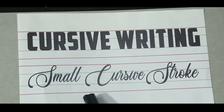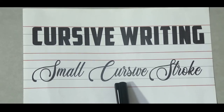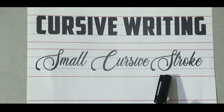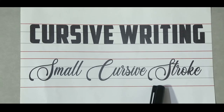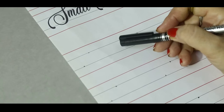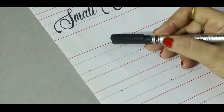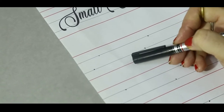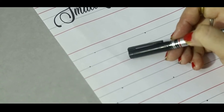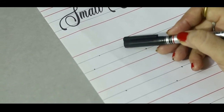First of all, we will learn how to make small cursive stroke. Proper small cursive stroke. In English notebook, there are four lines: red line, blue line, blue line, red line. We will make small cursive stroke in the middle two lines.